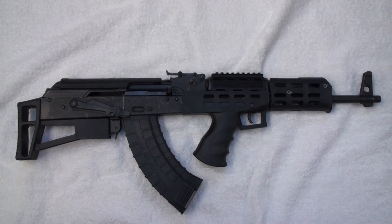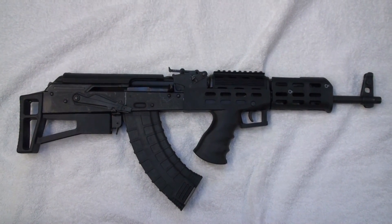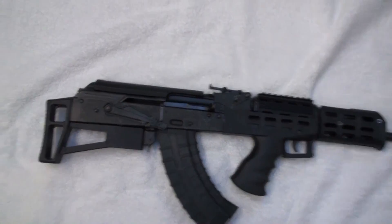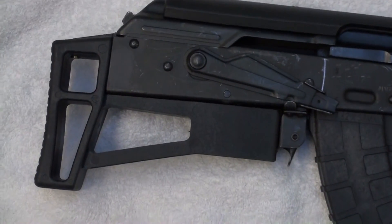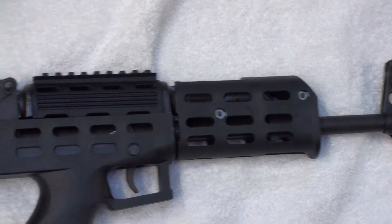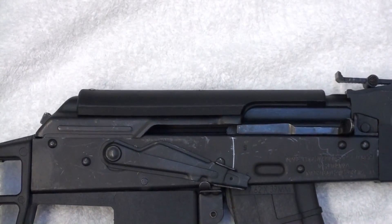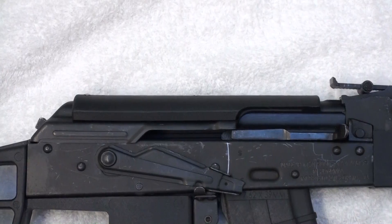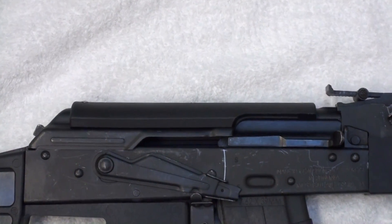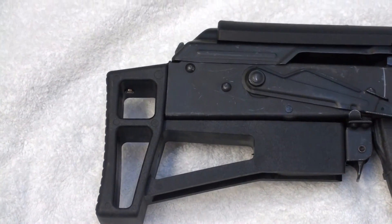We ran into some hardware issues. We did go through two different kits — they forgot to give us hardware to mount the stock, they also forgot to give us hardware to mount the handguard, and they didn't give us any idea of how to mount the face shield on the other side of the top cover. Starting from the back, there's an obviously shortened stock.